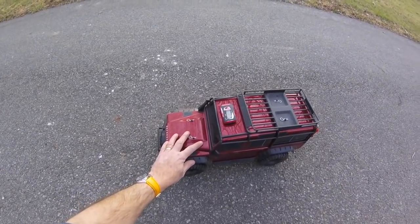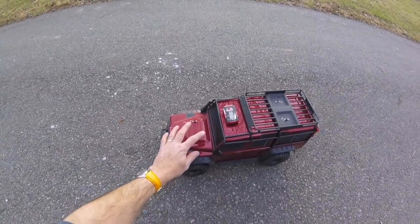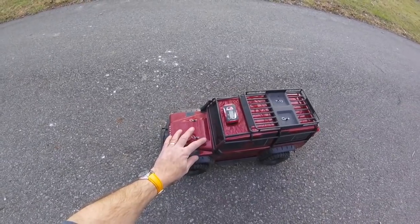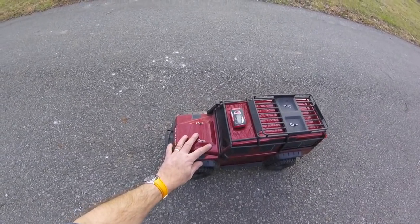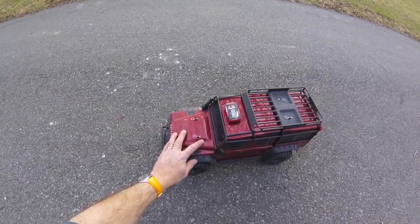I was going to take the brushless setup straight back out and fit the stock motor back in, but if you want to see me take this on the trail and have a bit of fun with it, please do say in the comments below. I'm only going to do it if people ask me to, otherwise the brushless setup is going straight back in.